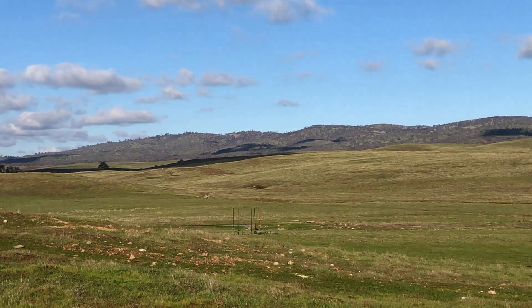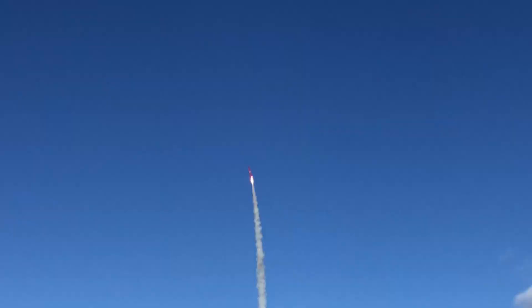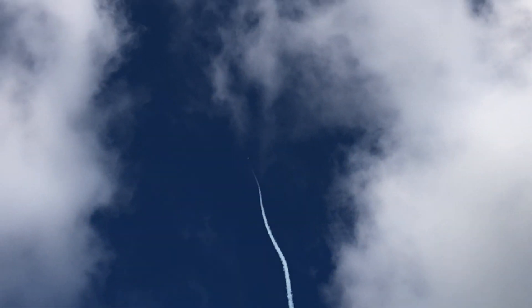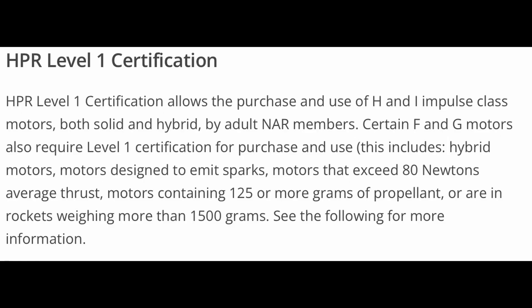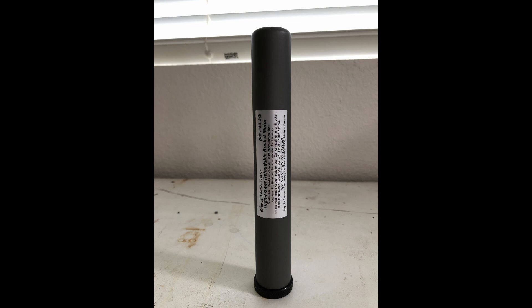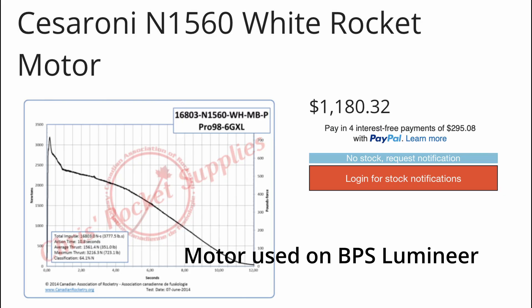Eventually we want to fly bigger motors, for obvious reasons. To do this though, we'll need a level 1 high power certification to fly H and I motors. And to do that, it's probably a good idea to get into reload motors to get down on cost, since these big motors can get pretty expensive.